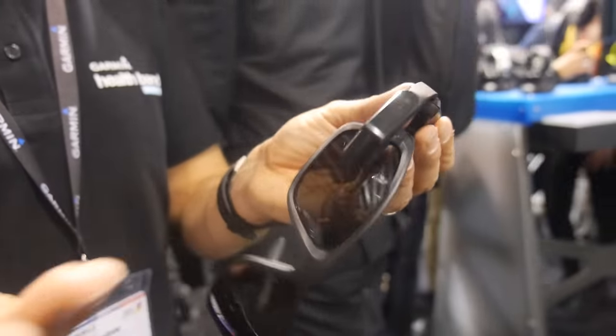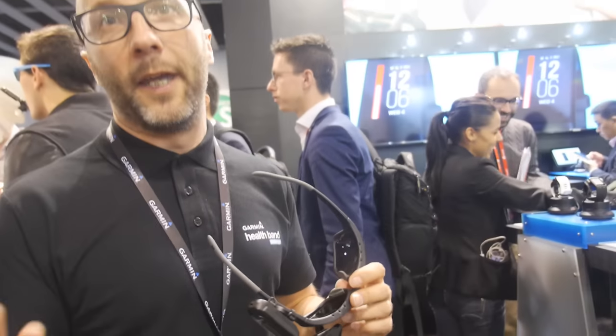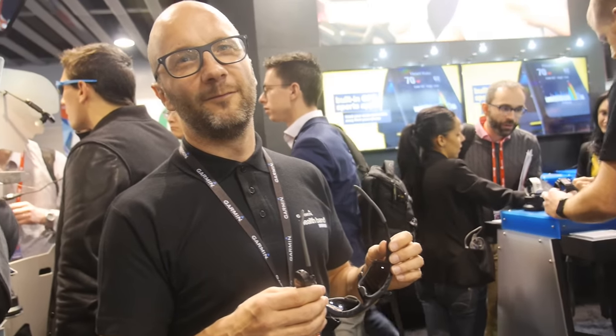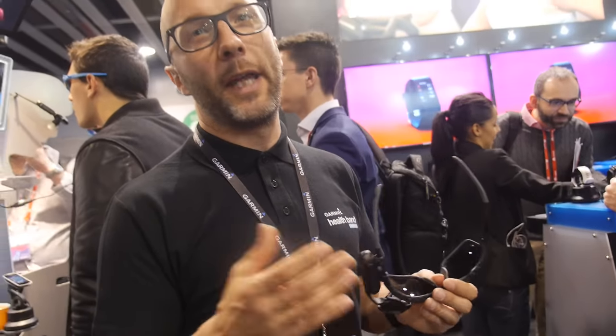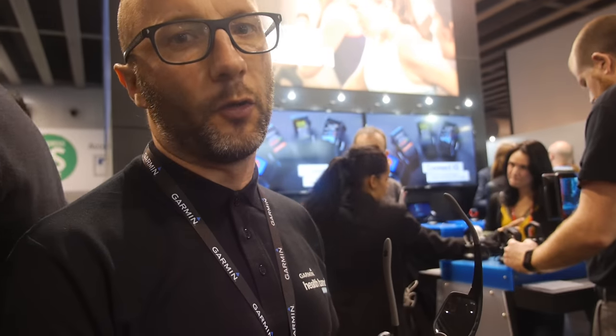It should take a cyclist a minute to set it up perfectly on their sunglasses, and then they'll get a perfect in-sight display of their data. This is coming onto the market in a couple of weeks — it's going into production shortly. We have a very clear target market for this.